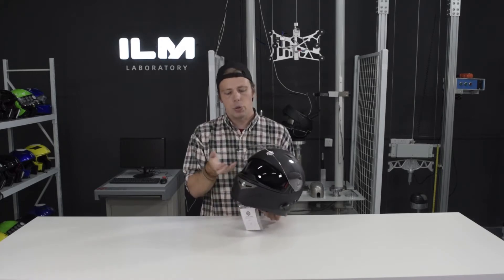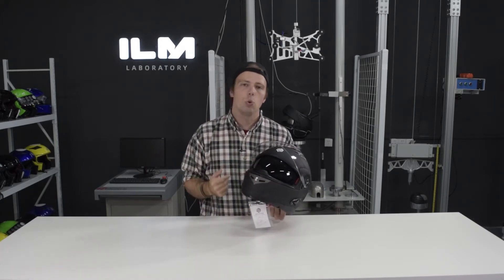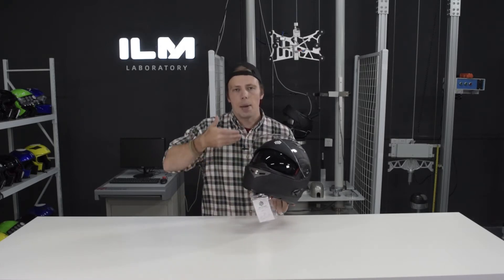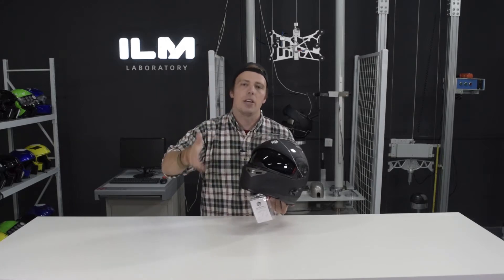If I go ahead and flip up the front visor, you can see there's an inner visor, so this is a dual visor helmet. We also have this removable breath box right here which stops your breath from fogging up your visor as you're riding.